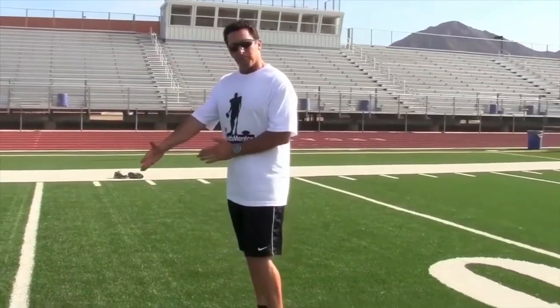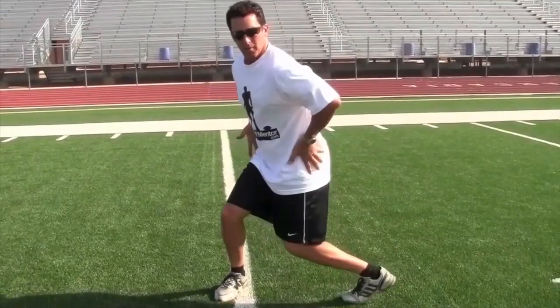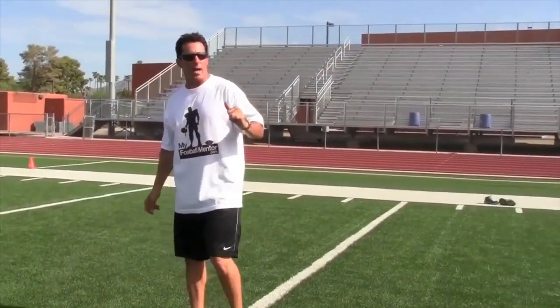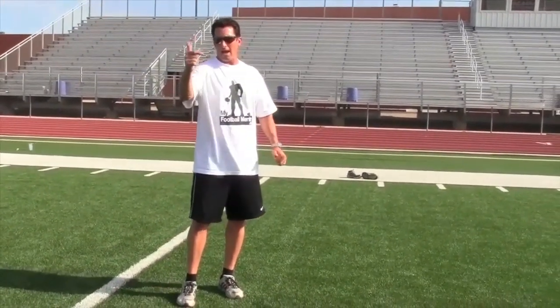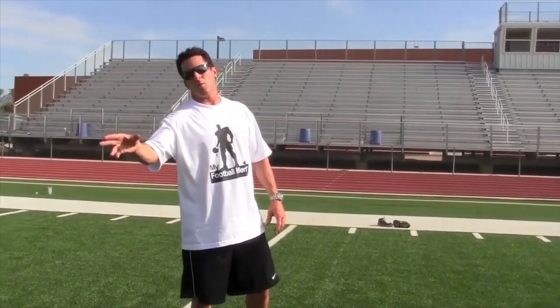If I cock that plant foot at a 45, I've already opened the hips. You can see right here — my hips are ready to open and face the quarterback. Because in a good system, if the quarterback and the receiver are doing it right, that ball is going to be halfway there by the time he turns to make the catch. Getting that head around and getting a peek early allows me to come out of my break and step to the football wherever it may be thrown.